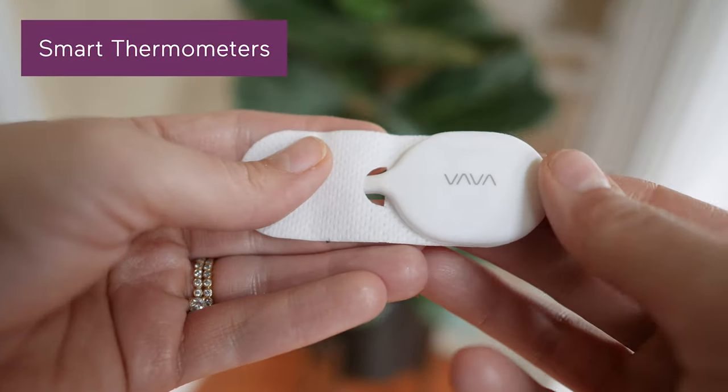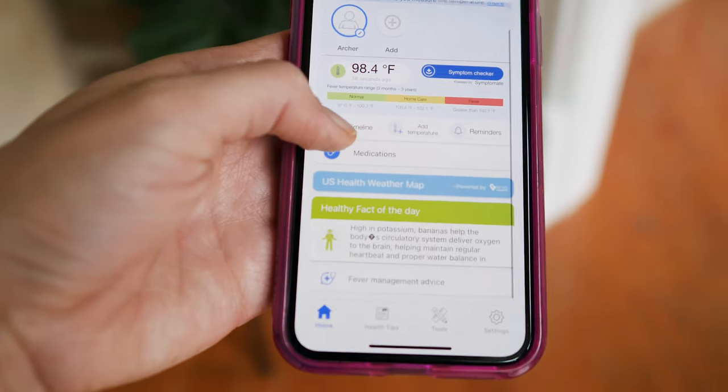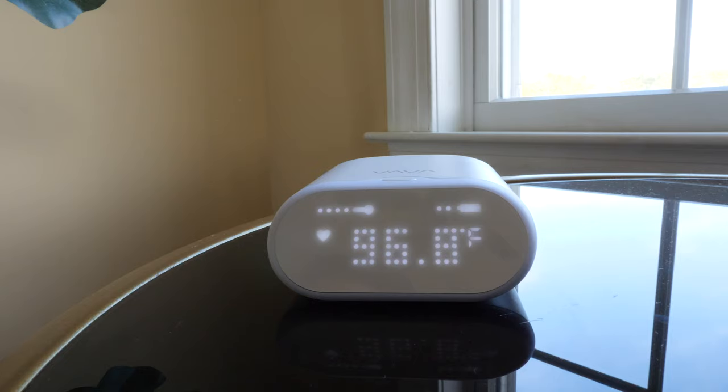Lastly, there's the smart thermometer. These are generally the most expensive options available, as they're often paired with an app that collects data to be analyzed or offer next-level measures to give you additional peace of mind.